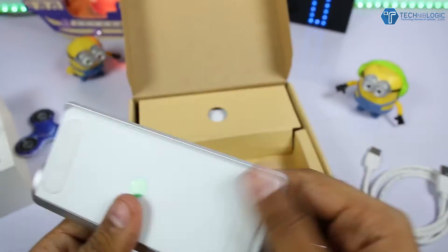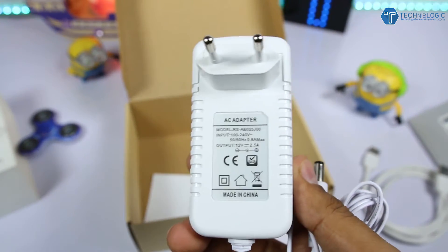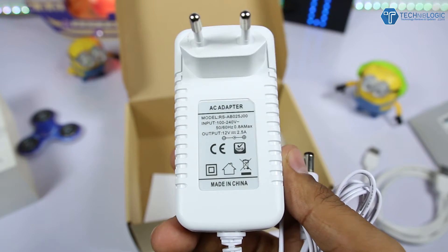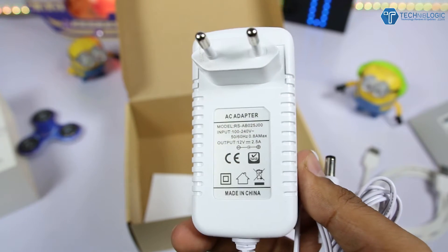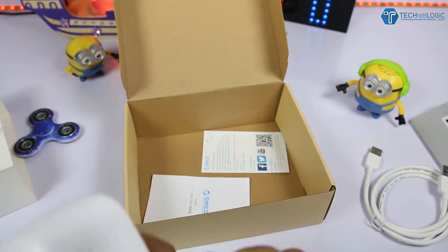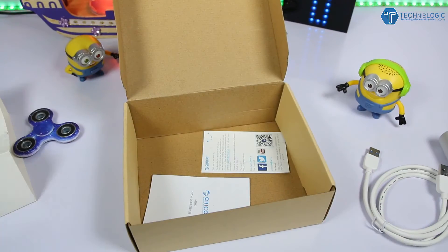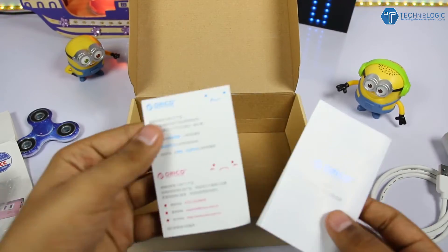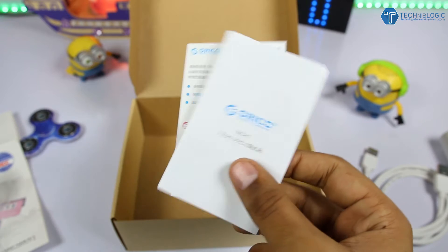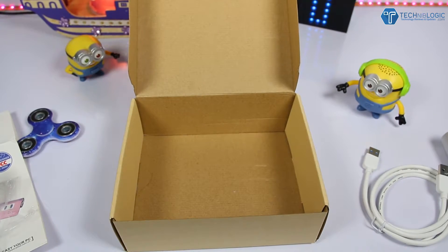There's also a power adapter in the box. This is needed because with seven USB 3.0 ports, a normal USB port on your laptop can't supply enough power to run all seven simultaneously — they require a lot of power. Finally, there are manuals included in both Chinese and English.